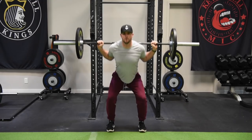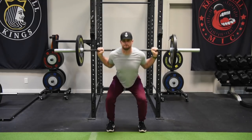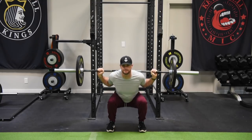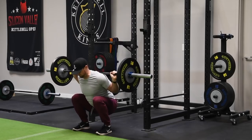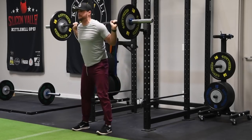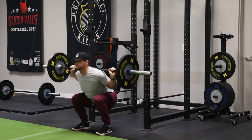For the stance on a squat, about shoulder width or slightly wider than shoulder width is ideal for most people. The toes can be pointed out a little bit or pointed straight ahead. You want to keep the chest high and head high as you do your squat, and you also want a full grip on the bar.